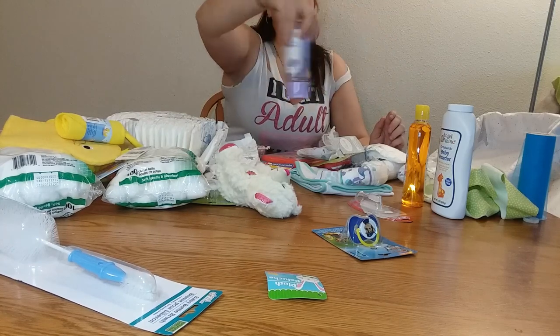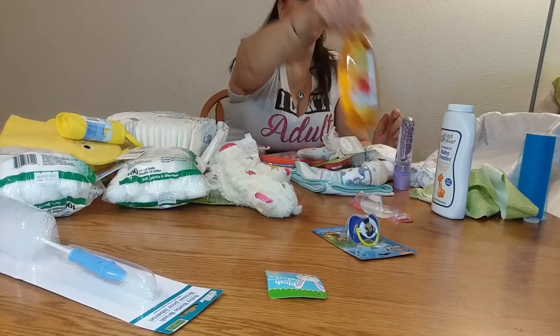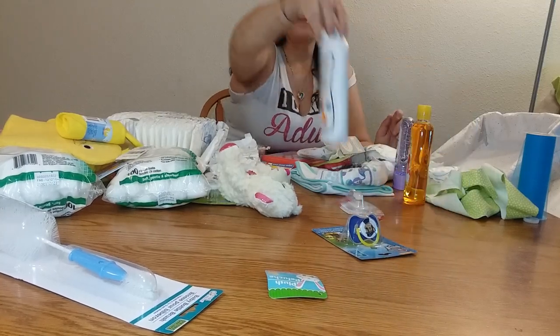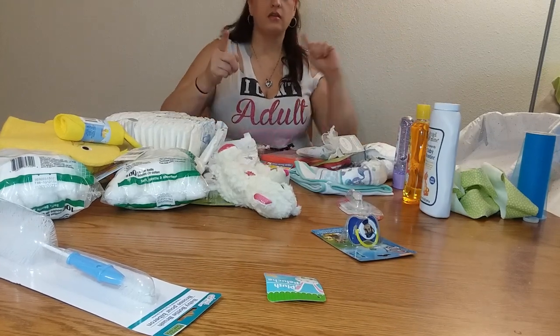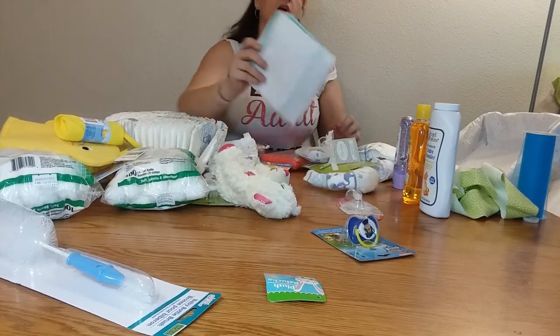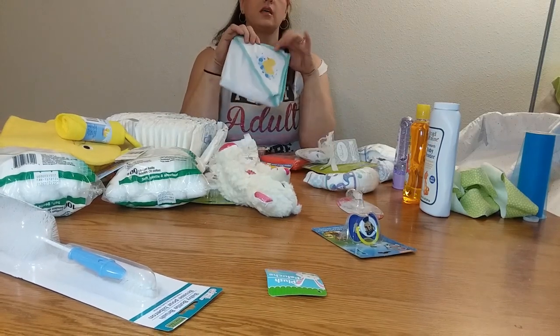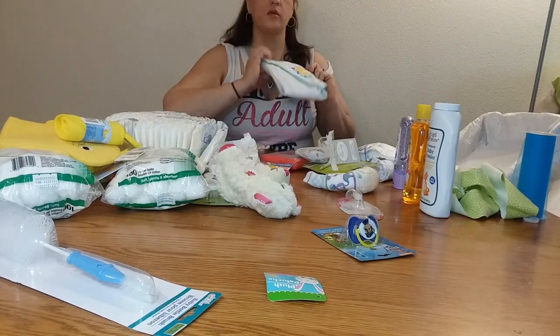I got baby oil gel, baby shampoo, and baby powder. Baby gets out of the bath, gotta smell good. And then I got another one of these little hooded towels, and it's got a little ducky on it too. Super cute.